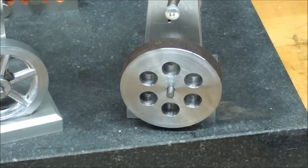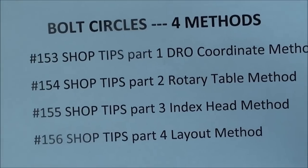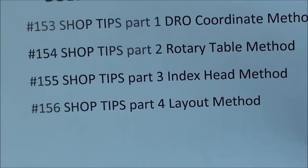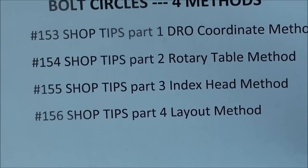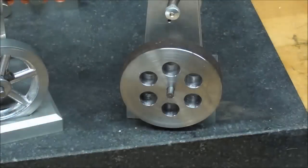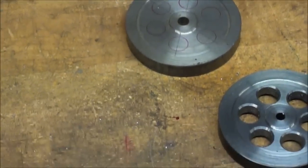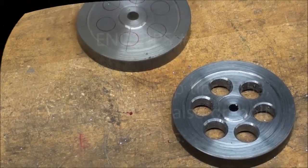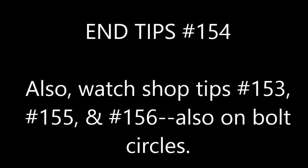That is 154 part two — the rotary table method. Stay tuned and watch number 155, which is basically repeating the whole job only using the index or dividing head on the Bridgeport Mill. I hope this series of videos is useful to you. This is Tubal Cain saying so long for now.